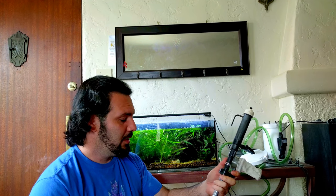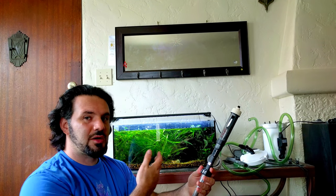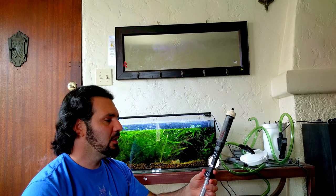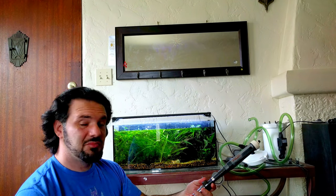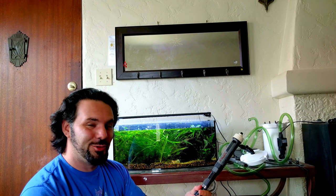This is the ColorCraft gravel siphon. I've been using it for about a year and it works pretty good. But I haven't seen any videos online on what it's like to actually use it with a heavily planted tank, so I'm going to show you some of the good things and some of the headaches that I have while I use it.